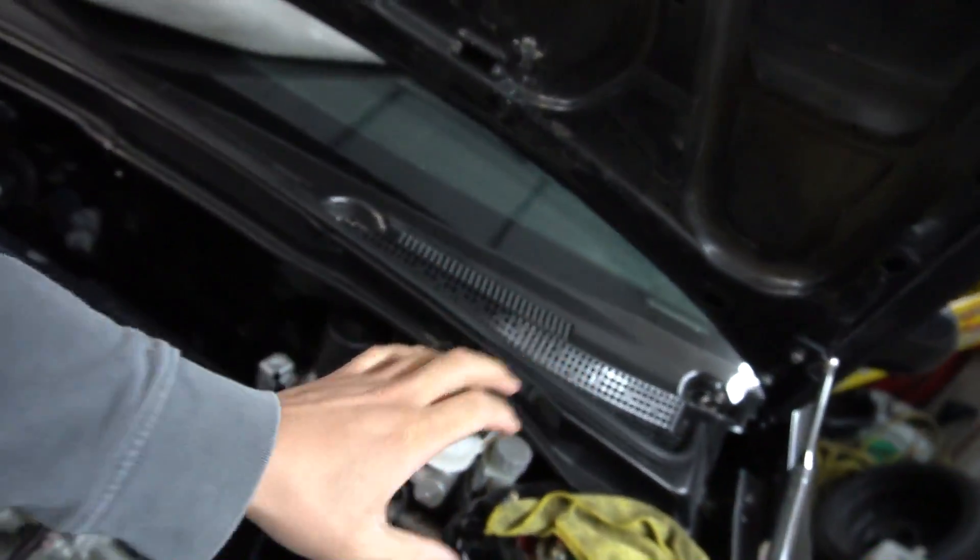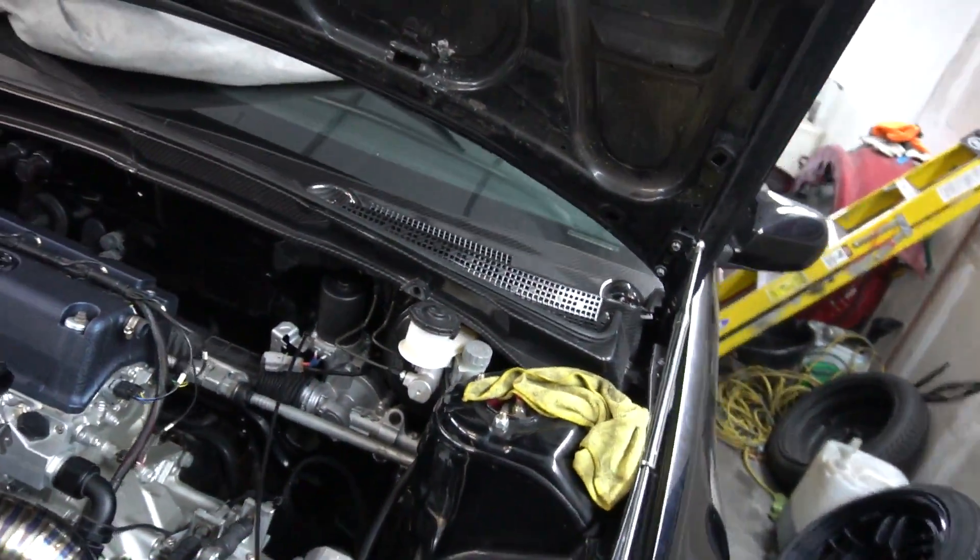All right, guys. So today's the next day. Martin's actually not here today, but he did help me install this. So thank you, Martin.